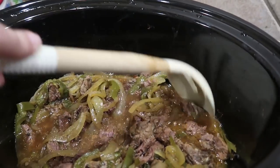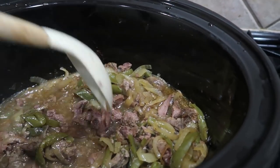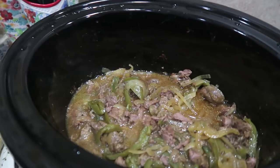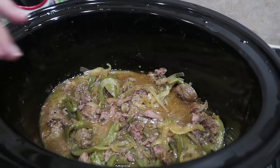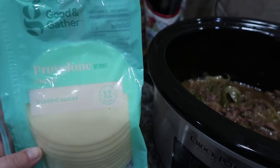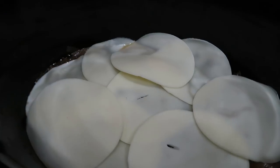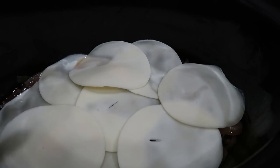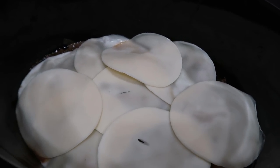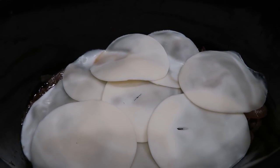My house smells so good. After five hours the meat is very, very tender and it smells absolutely delicious. I covered the top with provolone sliced cheese — I ended up fitting nine slices, overlapping some because we love cheese. I'm just going to let this sit on warm until the cheese melts, and then dinner is served. Super easy and delicious Crockpot meal.